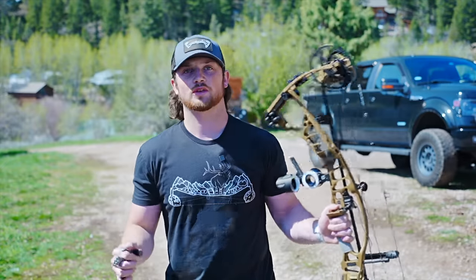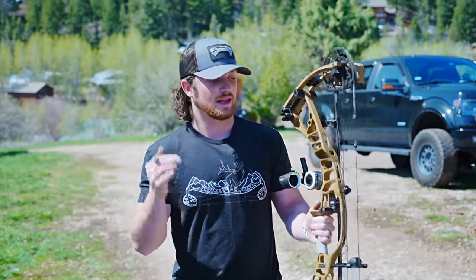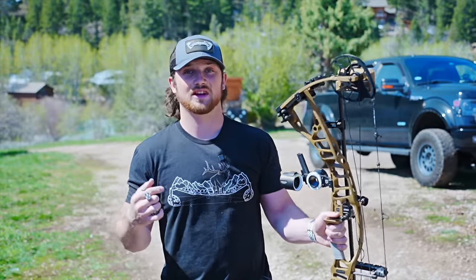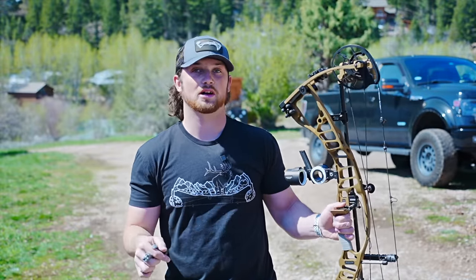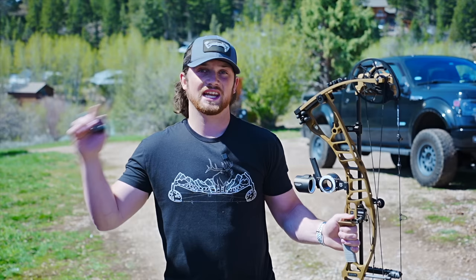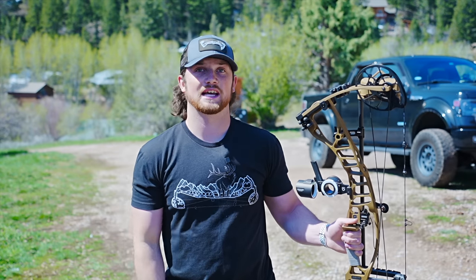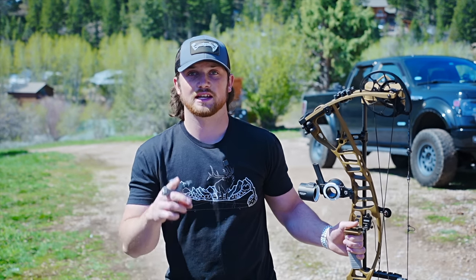I'm currently in the middle of knock tuning my top six arrows and getting them set in my quiver for the season. If you guys have any questions about this archery setup, I will personally answer any bow-related questions in the comment box below. Let's roll straight into Casey and Logan's portion of this vlog — it's part two of their South Dakota turkey hunt and we will see you guys next week.